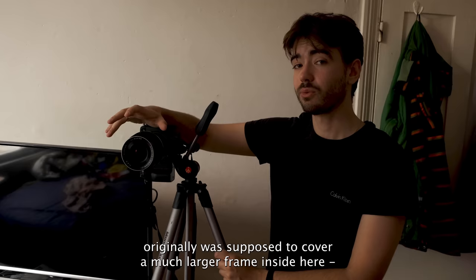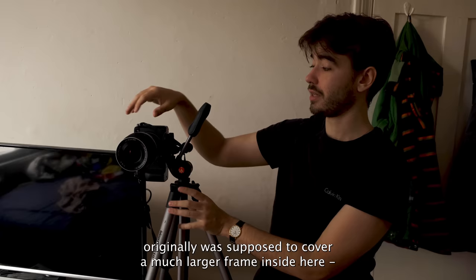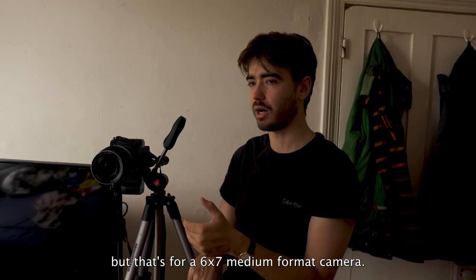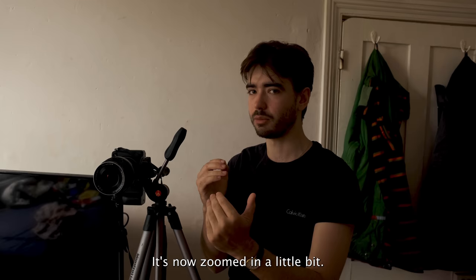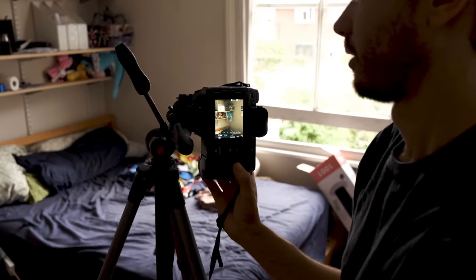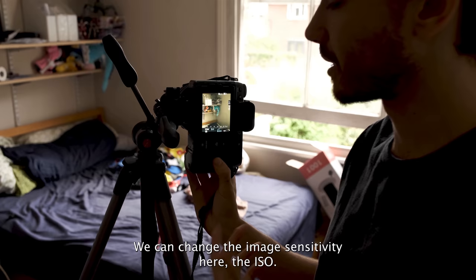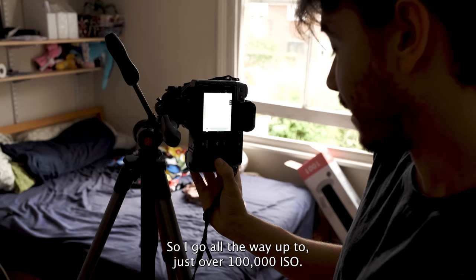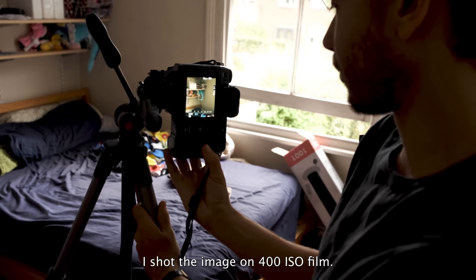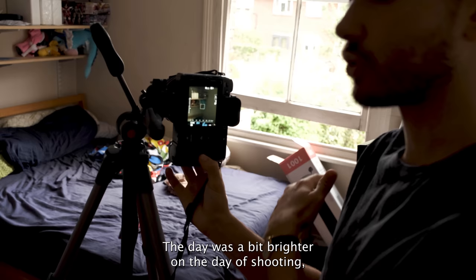This lens was originally supposed to cover a much larger frame. Inside here it's still a medium format sensor but not quite as large as a 6x7 negative, which means we get something called crop factor. This lens is a 90mm lens but that's for a 6x7 medium format camera, so it's zoomed in a little bit and I'll need to adjust things to recreate the photo as accurately as possible. Since it's a digital camera, I can change the ISO — all the way up to just over 100,000 — though I shot the original on 400 ISO film. The day is a bit brighter so I might need to turn the ISO up slightly, but we can do that on digital.